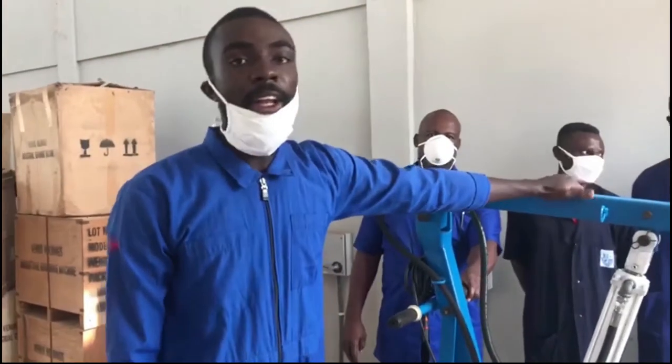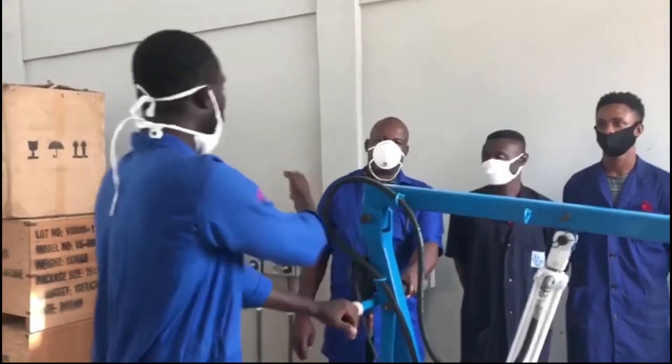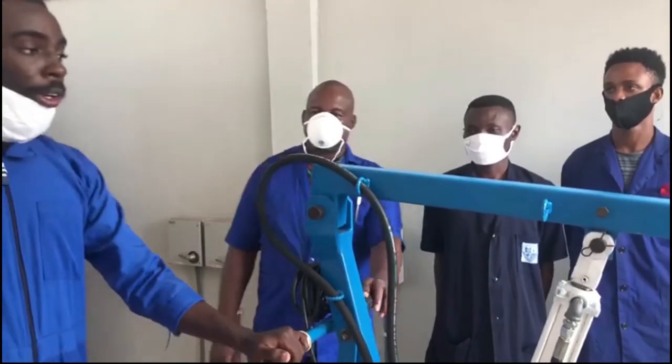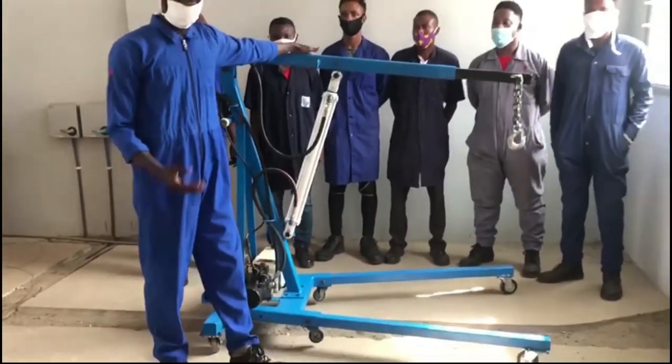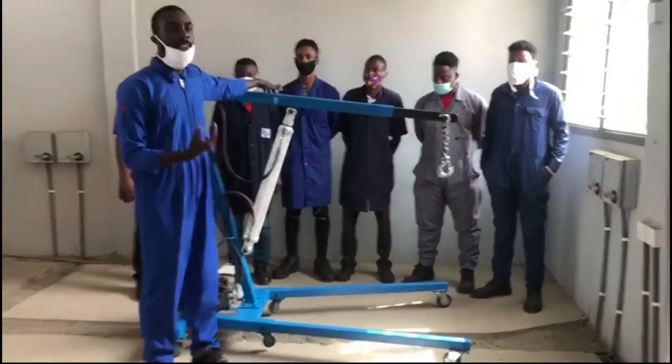This machine was done under the supervision of engineer Amano Tetefu, who is with us here now. This machine is called a hydraulic crane.